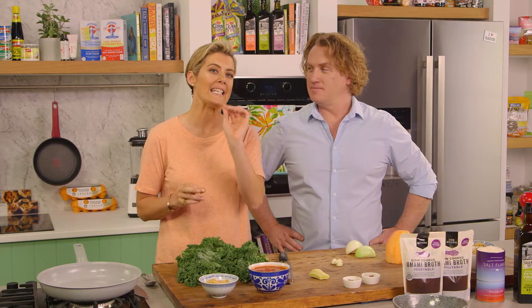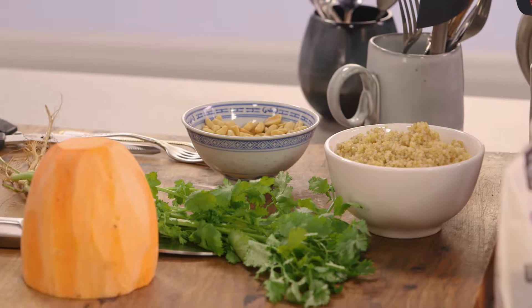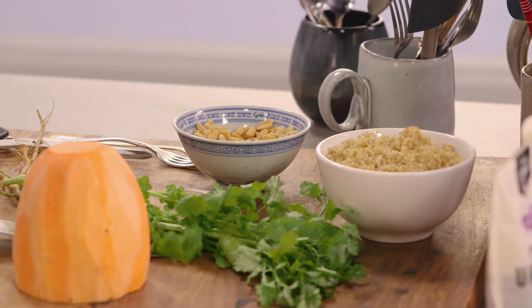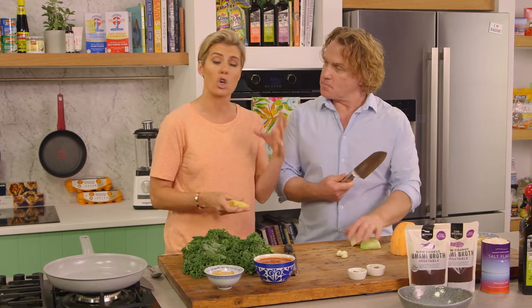I'm gonna whip up a really easy everyday peanut stew. You can make this in a big pot if you want — I'm gonna make a little portion for the two of us. I have some beautiful first foundations to this stew: onion and garlic, which I'd love you to chop up, and a bit of ginger.